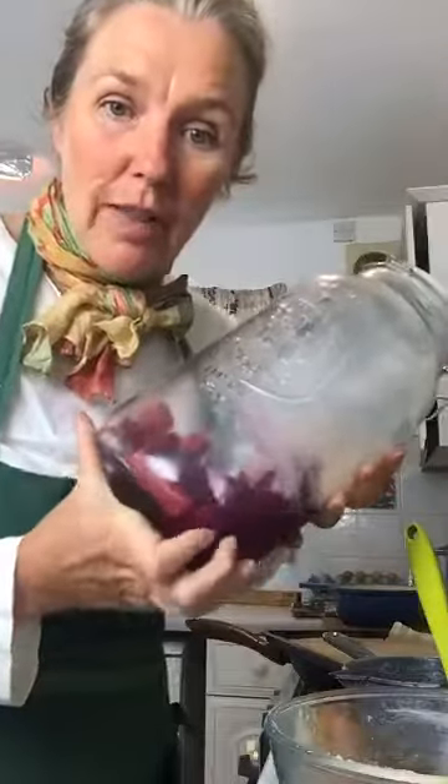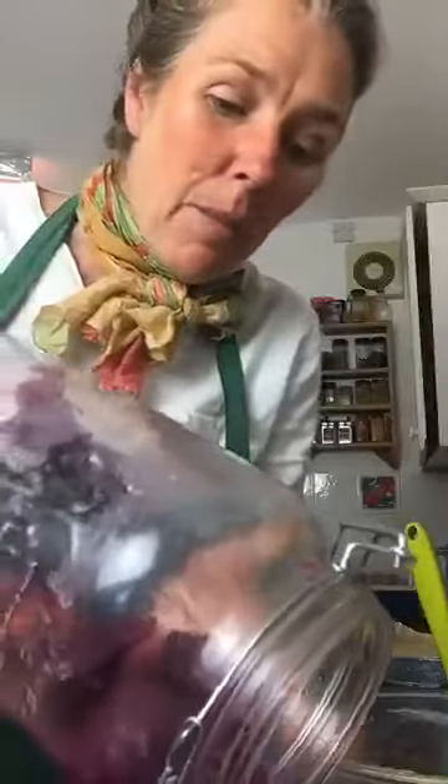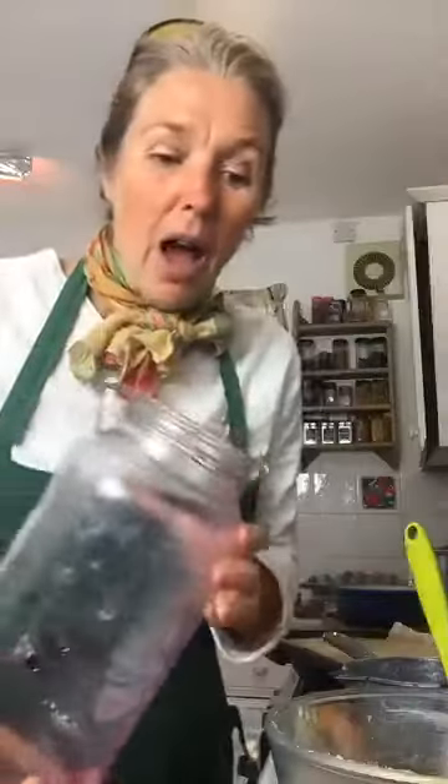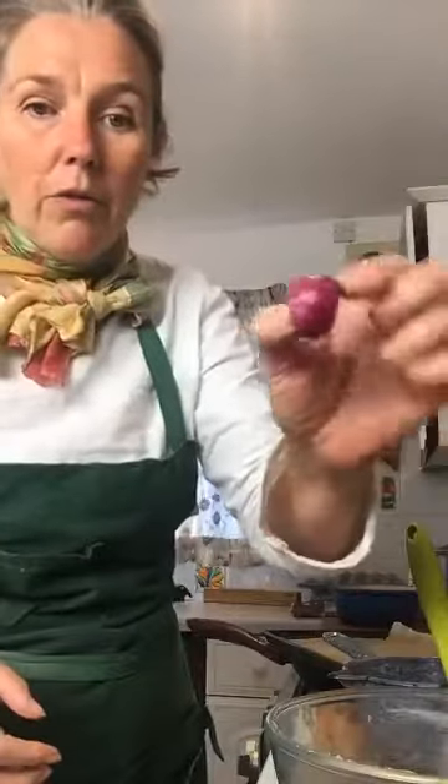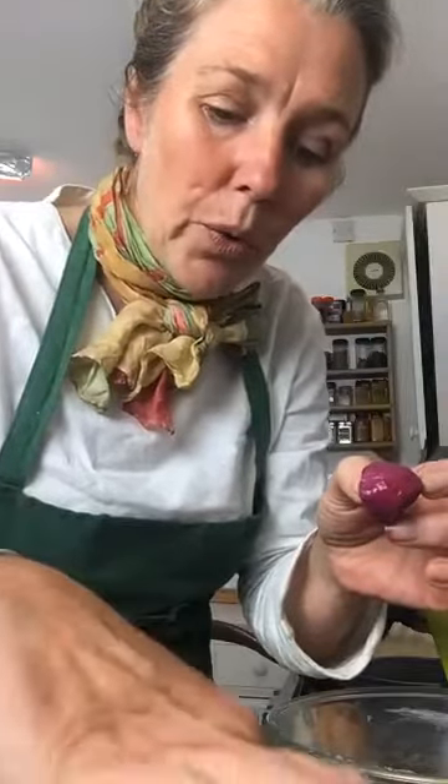I'm using some ginger that's out the back end of my kvass. This is the fermented vegetables that have been in there for two, maybe three weeks. And there's some lovely bits of ginger in there that have been fermenting for the last three weeks. When you chop it up, it's such a fabulous addition to a cake because it's so gingery — it's amazing how gingery it is.